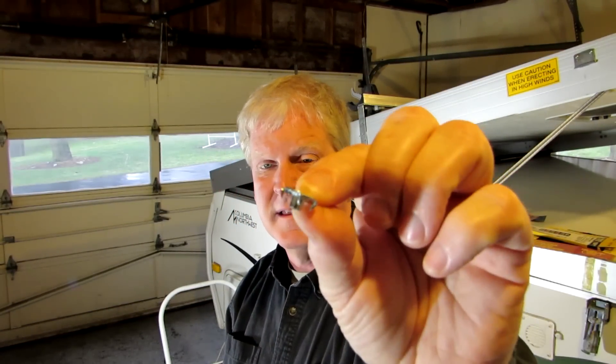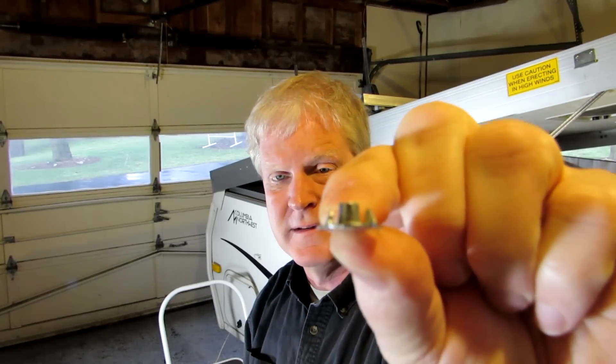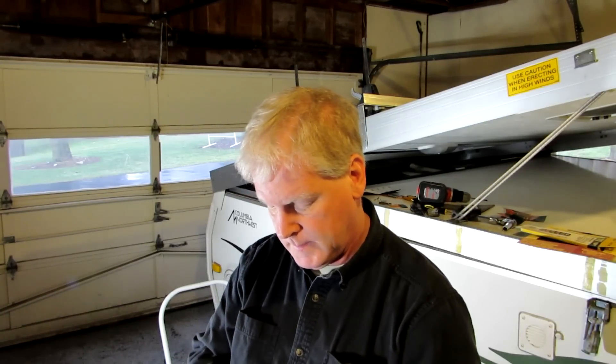I'm using these little T-nuts — these are pretty cool. They have little tiny spikes on them and I'm just bending those down, because otherwise they're designed to go into wood. I bend them down so they sit flat on the back side of the aluminum.